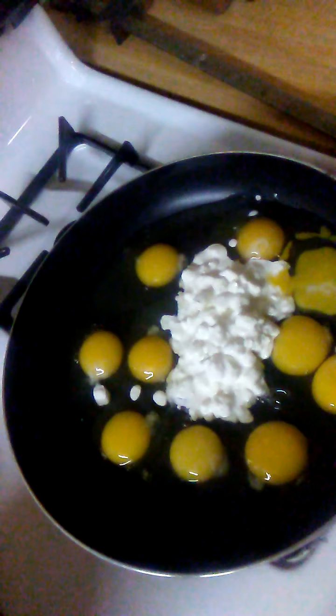Okay, everything is going. Just wait until it's ready. No butter, no grease, no anything — just straight eggs and cottage cheese. Just let it mix up and cook slowly so it's cooked through. No butter.